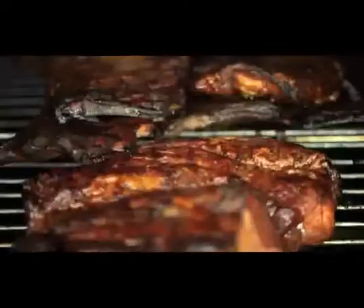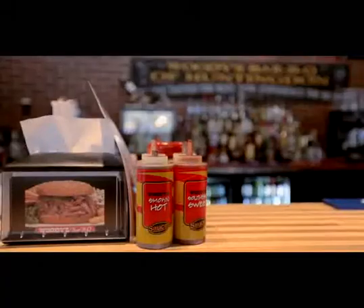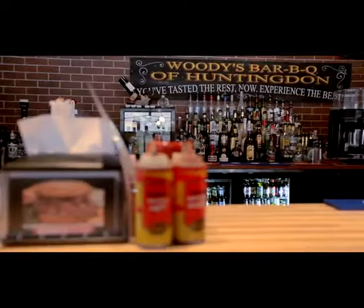Woody's Barbecue is a chain restaurant with about 35 locations throughout the United States. We use proprietary sauces and rubs along with our smoking process. It's true southern barbecue is what we offer. The foods I make in this restaurant, as well as any restaurant, you're dealing with a lot of grease.